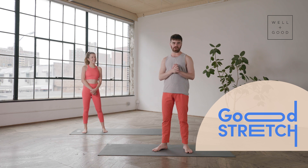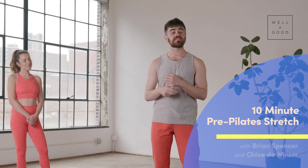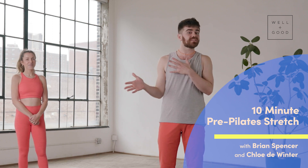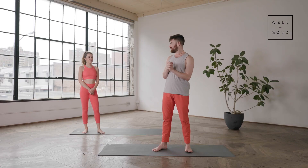Hello everyone, my name is Brian from East River Pilates and this is Good Stretch with Well and Good. Today we're going to be doing a nice pre-Pilates stretch. This is perfect to tag along at the beginning of your Pilates workout or really any workout or just whenever you want. Today I'm very lucky to be joined by the absolutely stunning Chloe De Winter of Go Chloe Pilates — let's get started.